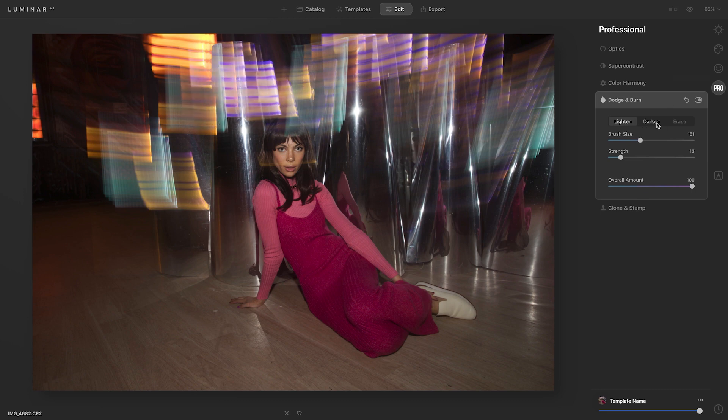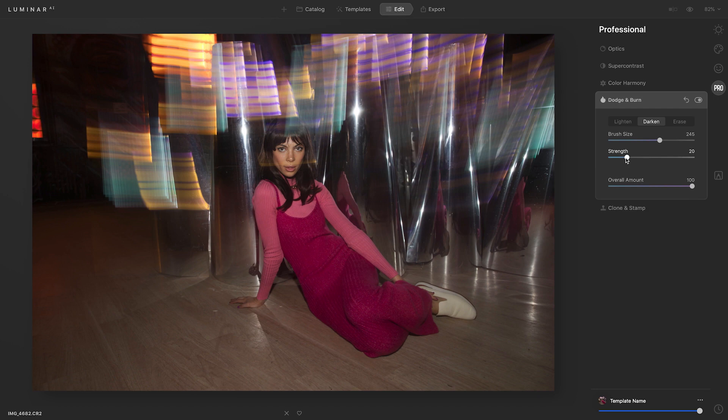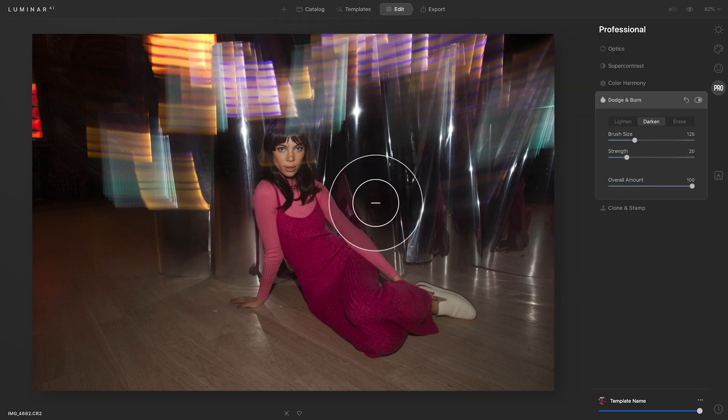Now I'm going to move to Darken, and I'll definitely increase the brush size because I want to target more of the background area. I'm going to decrease the strength to about 20 and go in to darken any parts that are already dark. I want to create more of a distinction between the lights and the darks, so I'll go in like that.